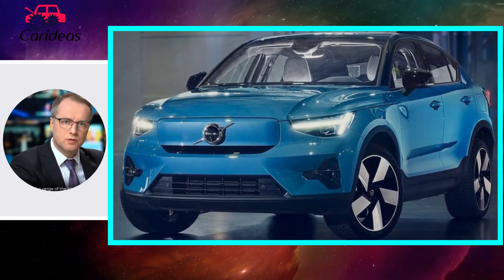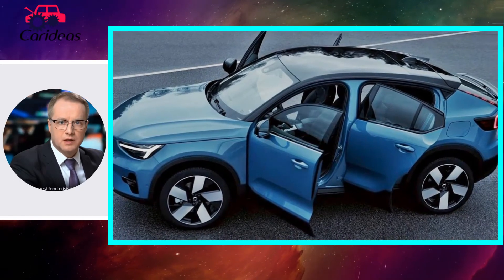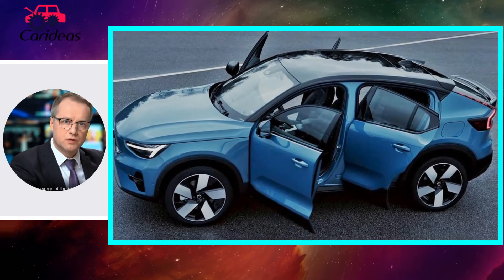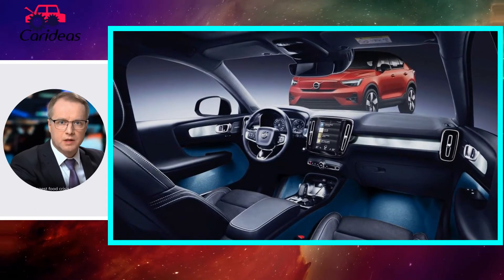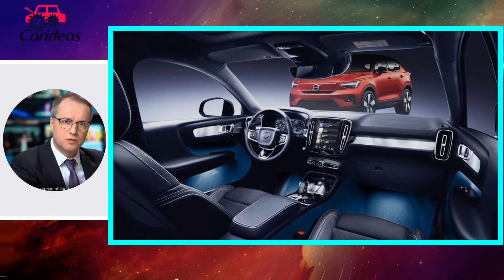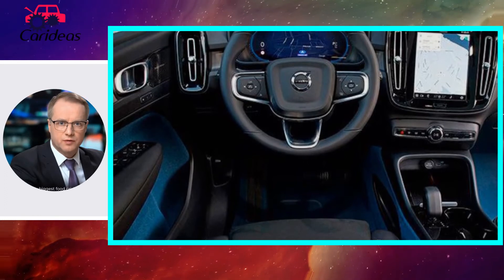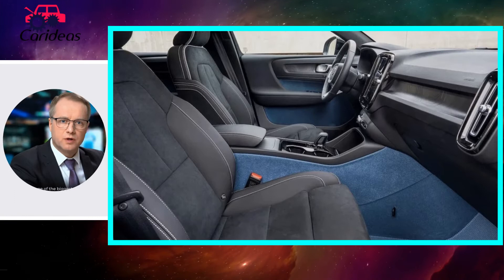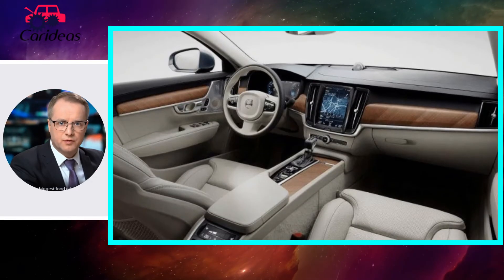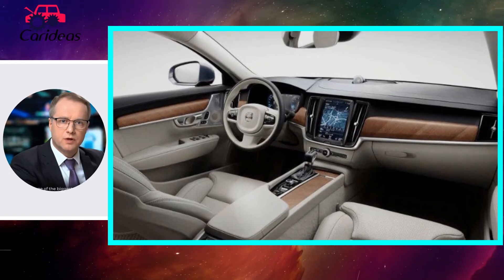A standard panoramic moonroof ditches the dividing bar found in the XC40, resulting in lots of natural light flooding the interior. Trunk space is comparatively tiny — because just look at the C40. Still, 14.6 cubic feet is plenty for the weekly grocery run, and the 60/40 folding second row expands that to 42.6 cubic feet, or 1206 liters.